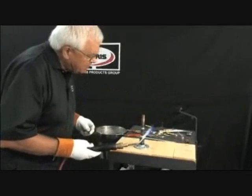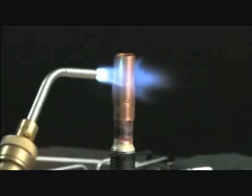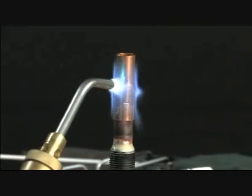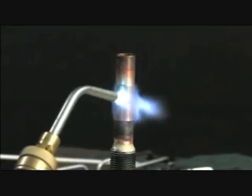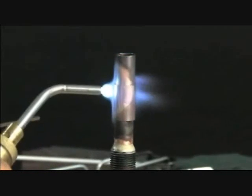This is copper to copper using Dynaflow, which is 6% silver. It is a phosphorus-type rod. The phosphorus will do its self-cleaning. We're going to heat up, get a little bit of color in the joint, then put the alloy on.